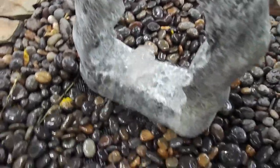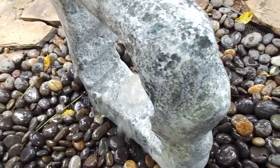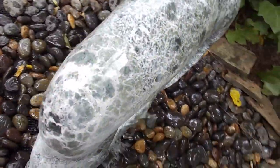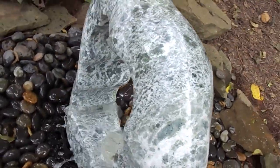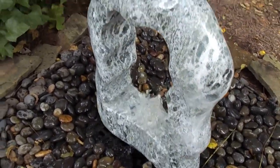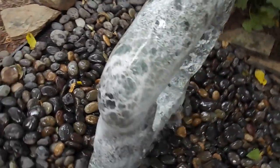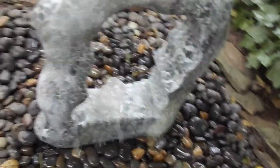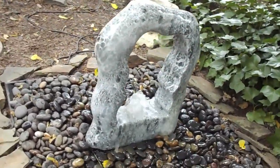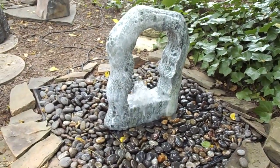Now being a natural stone product, no two are ever alike. So if you love rocks, I think this would be a great fountain. It's got a nice sound for small areas in your yard or small yards.